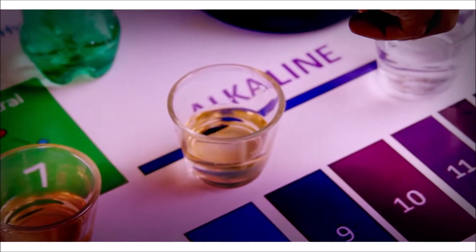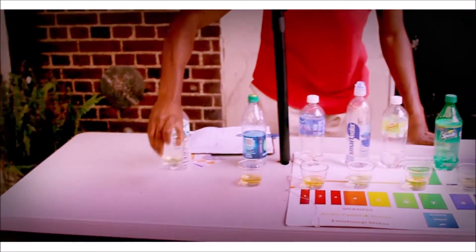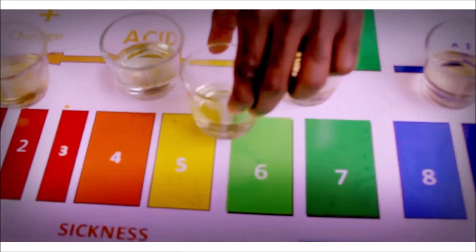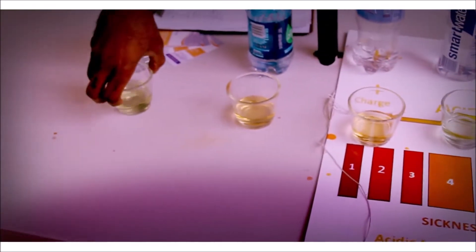We've got our Soda and then we've got the Kagan. Now we're going to go down the line. We're going to pick up our Poland Spring and find out where it's at. It's somewhere between 5 and 6, so that's 5.5 as far as acidity. Hope you see that — if you can't on camera, I apologize.